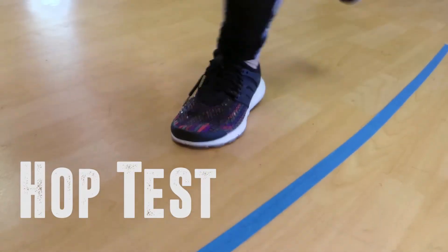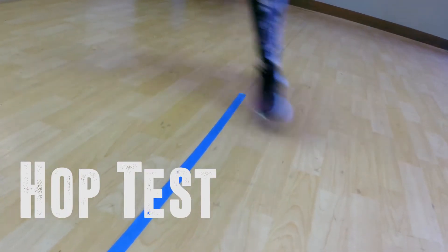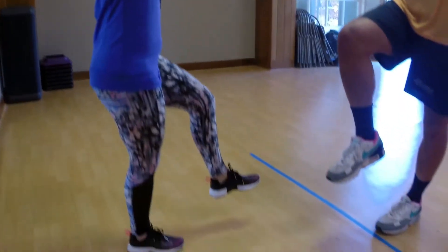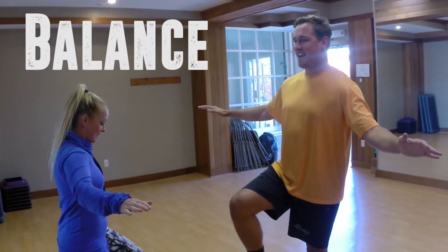For agility, we use a hop test. Stand on one foot and hop forward in a zigzag pattern over a line for three hops, then repeat with the other foot. For balance, stand on one foot and retain your balance for 20 seconds, then repeat on the other foot.